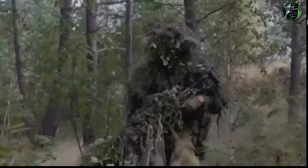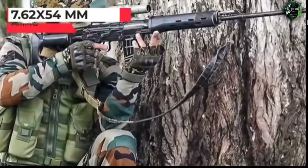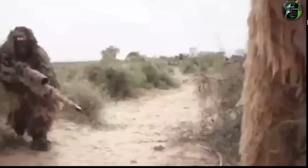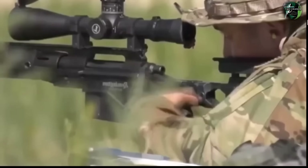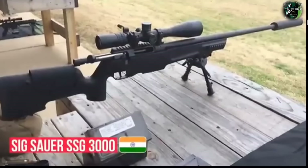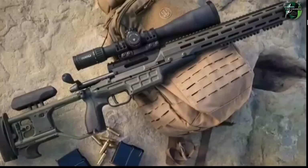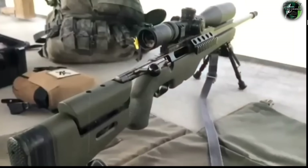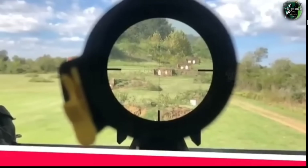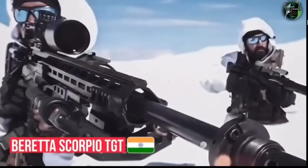For the Indian Army, designated marksman rifles and sniper rifles include the SIG SSG-3000. LOC and LAC frontline soldiers are equipped with the Finnish-origin TRG-42 bolt-action sniper rifle chambered in .338 Lapua Magnum, providing an effective firing range of 1,500 metres.